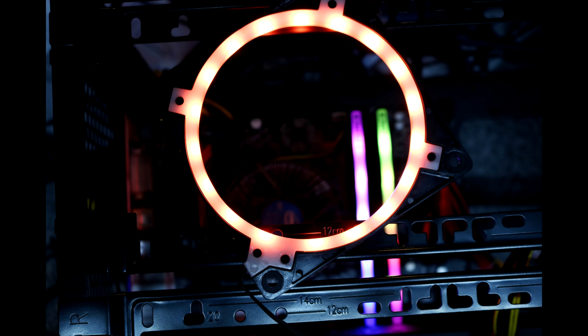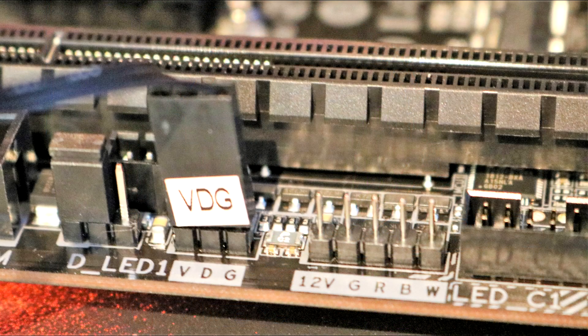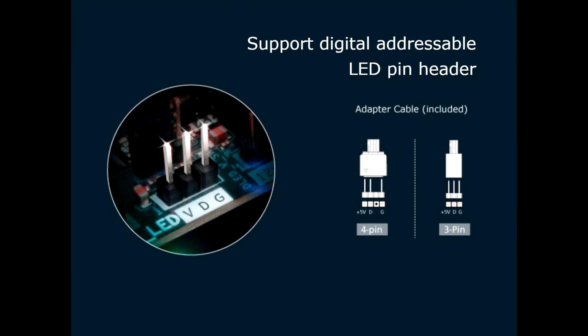Setting it up was extremely easy. You just take the four screws it comes with and screw it into the front of the fan. If you want it on the back, it comes with extra long screws which will go through your chassis, then the frame, then your fan — so it's all in one place. Then you just hook it up to your ARGB or digital RGB motherboard or controller connection.